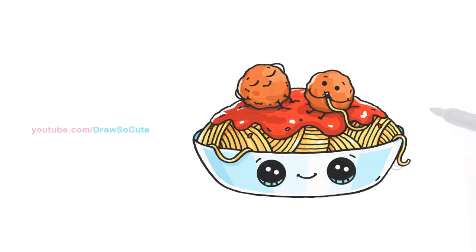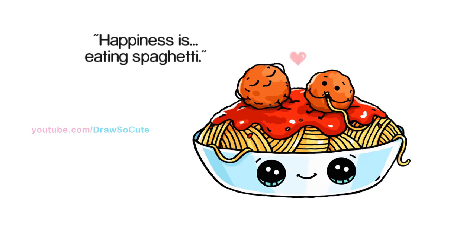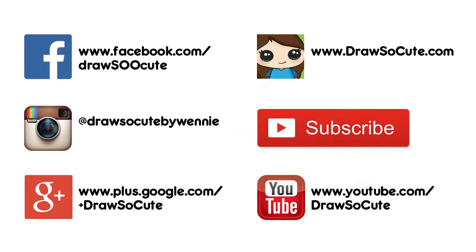So there are my spaghetti and meatballs. I hope you enjoyed this silly drawing and it brought a smile to your day. Thanks so much for watching, and please subscribe so you won't miss any new Draw So Cute videos. See you later!